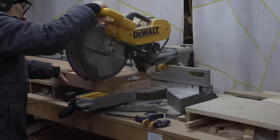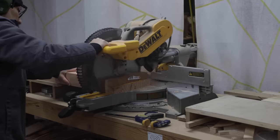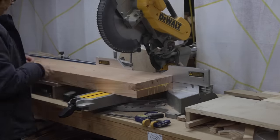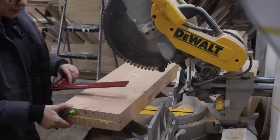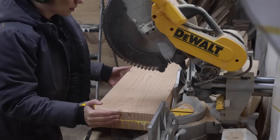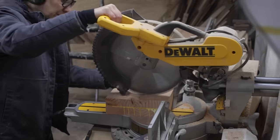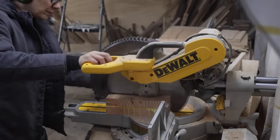At the miter saw, I squared off the ends to get the bench to its final length of 36 inches. One thing to note in this glue-up is the grain direction on these boards. You can see that the grain on the two boards are running in the opposite direction — that's what you want to keep this bench from warping in the future.